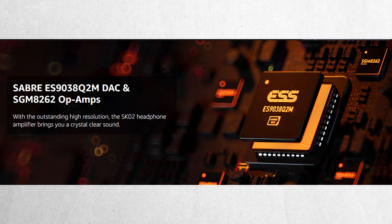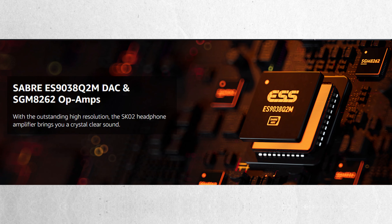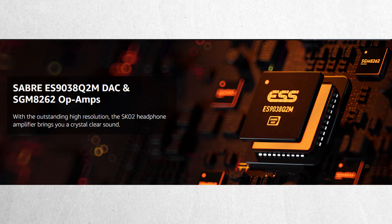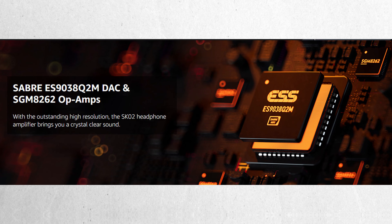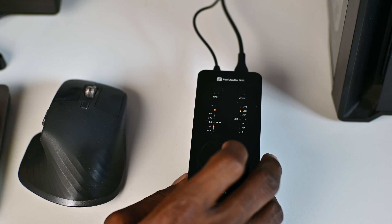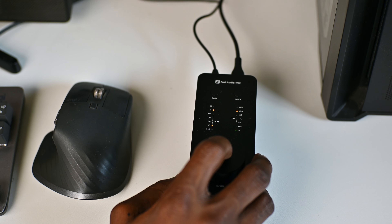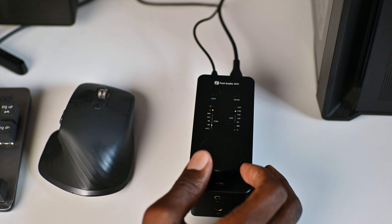The SK-02 features a high-end ESS Sabre ES9038Q2M DAC chip and SGM8262A chip. As for the sound, the SK-02 produces what I would like to call a neutral or balanced sound. It has no bias towards the lows, the mids, or the highs. It does a good job in bringing clarity to the audio, which means it's perfect for my workflow as a content creator. At least I got to hear how bad some of my audio was.